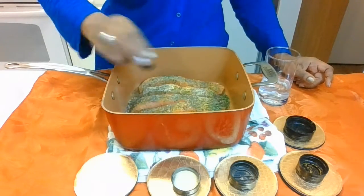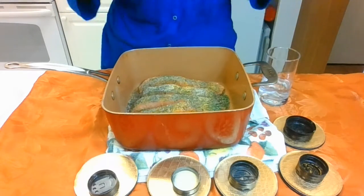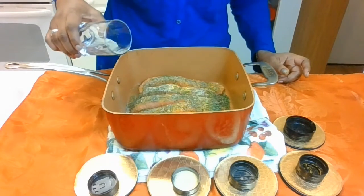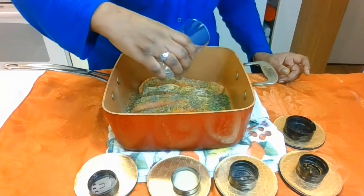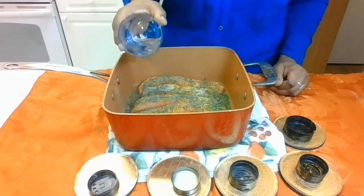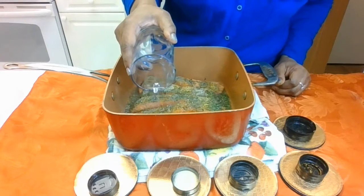Now, last but not least, this is what's going to set the flavor into this salmon. I'm going to add a little bit of water on the bottom, because when this is cooking inside my oven, the flavor is going to marinate, goes up into the pan and into the salmon. And we're going to cook this in the oven at 320 degrees for 25 minutes.